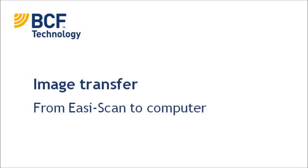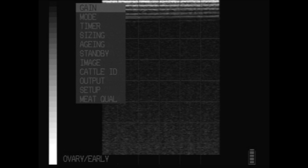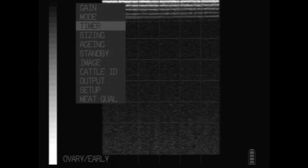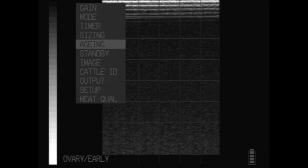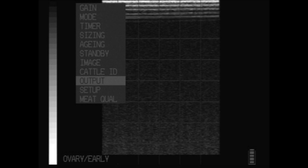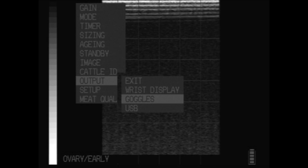In order to transfer images from your Easy Scan to your computer, first plug in your goggles and change the output setting. To do so, select the square button and then use the down arrows to get to output. Select the square button again and then use the down arrows to go to USB. Then select the square button again to select that.